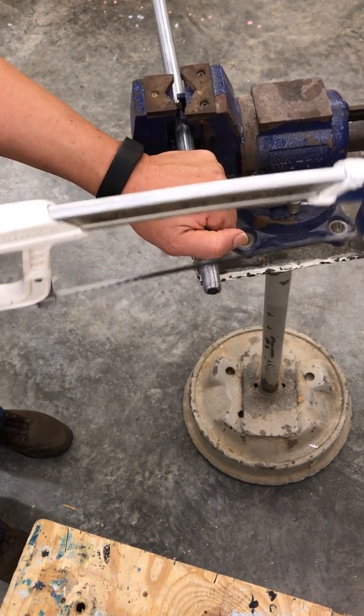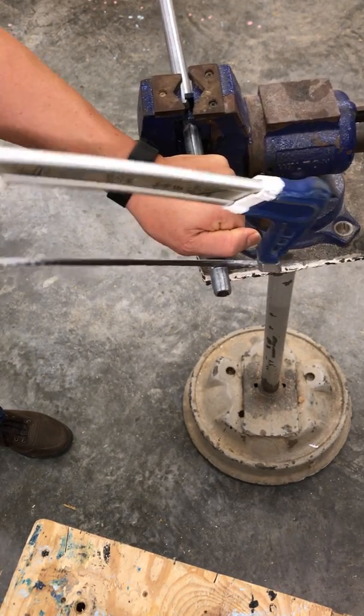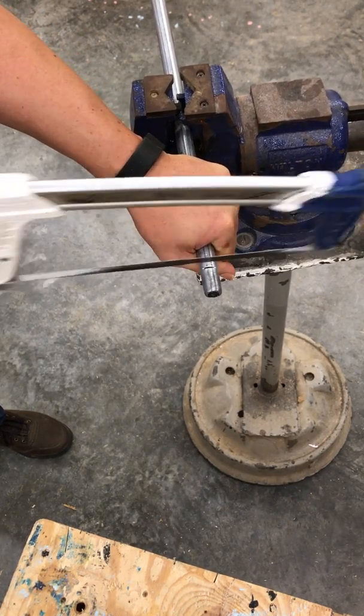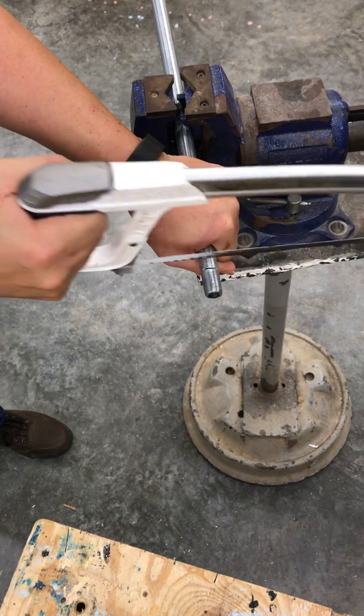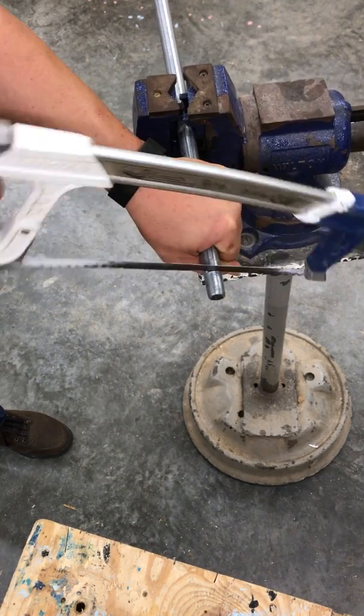It's usually easier to hold the one piece because you want to lessen all the vibration you can, because this will take a little bit. The blade is prone to getting stuck, so don't be surprised if it digs in and stops — you have to work it free. Lay it back in the kerf you made and drag it back a few times to get it cleaned up.